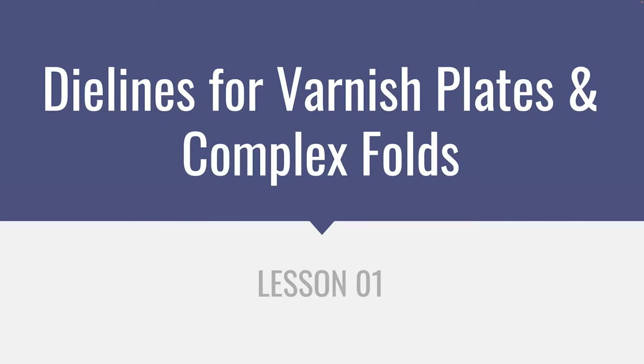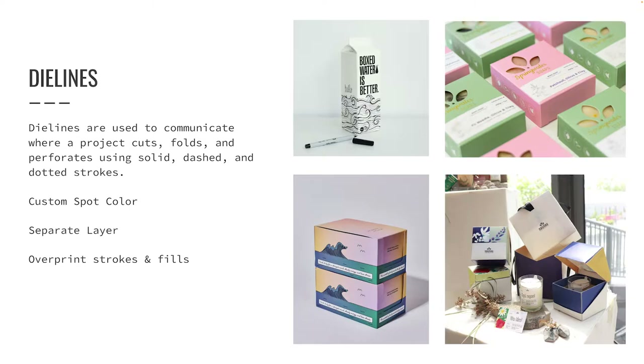Lesson one: die lines for varnish plates and complex folds. Die lines are used to communicate where a project cuts, folds, and perforates. We use a spot color to separate this content within our design so that it does not interfere with the part of our project that will print with ink.